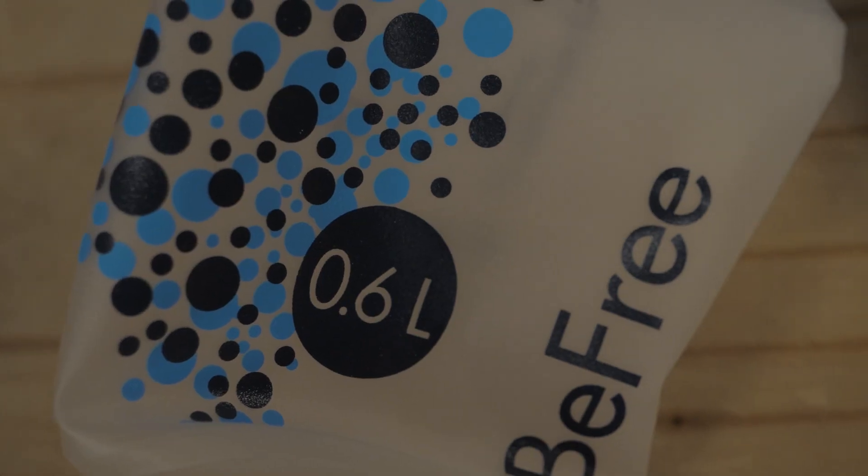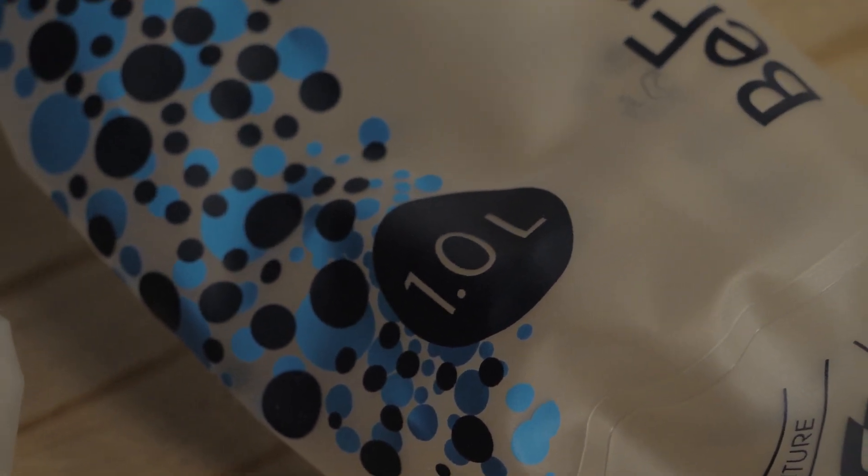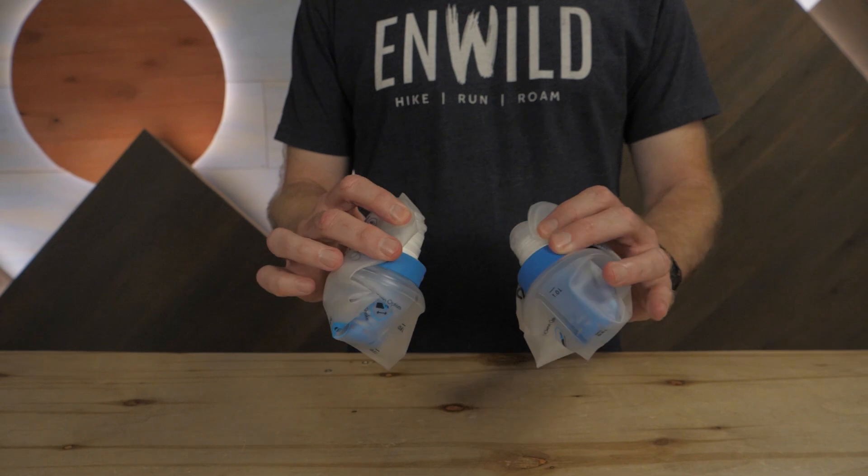The membrane in the filter can potentially clean up to a thousand liters. We all know that depends on the quality of your water sources, so plan accordingly. The flasks are PVC and BPA free. They collapse around the filter cap when empty, so you can easily stow these filters.